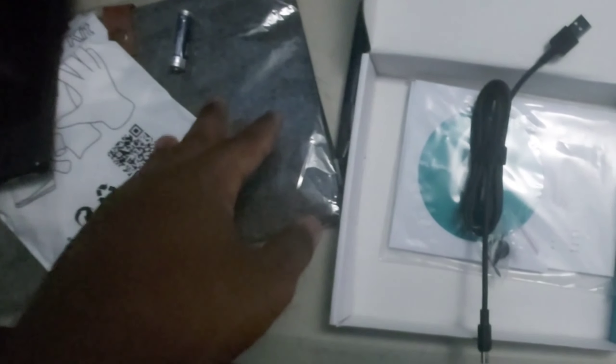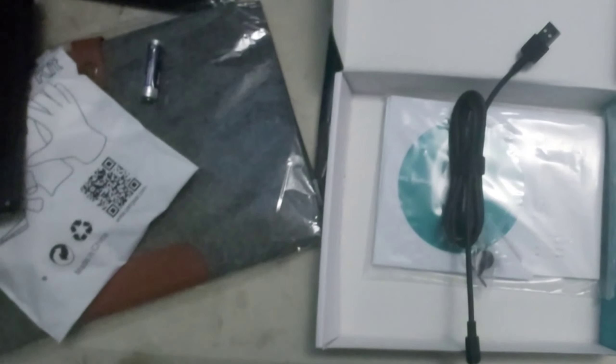Comes with replaceable tips and a tip tool, comes with a battery. I don't know if this is good. I'll try that battery. But in case it doesn't work, I have a ton of batteries.